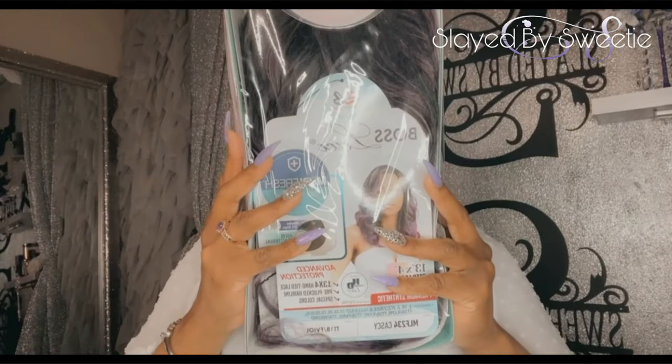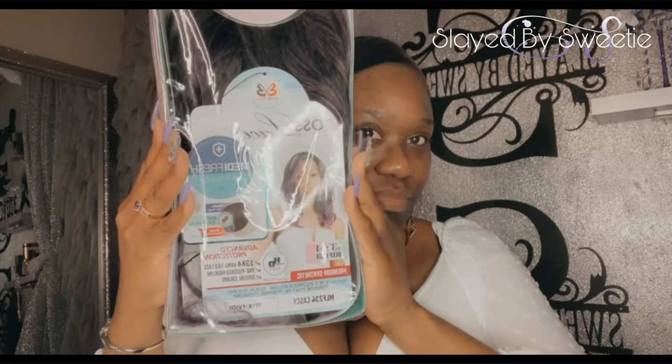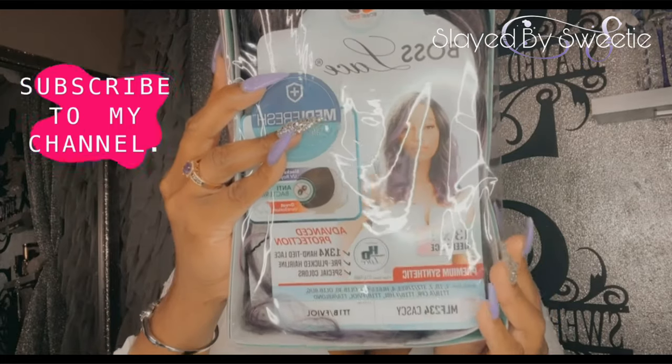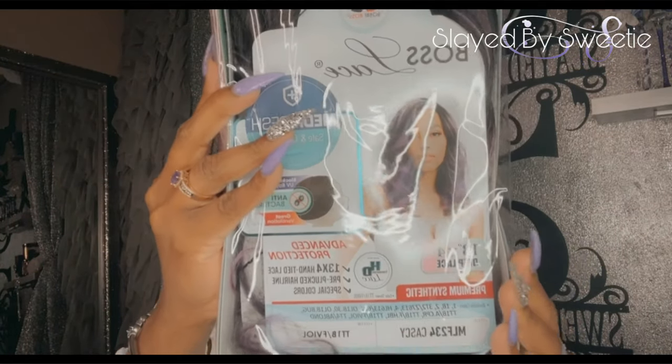Hi my sweets, welcome back to my channel! Today — slay or nay? Comment below. Stay tuned for this video if you want to see which beautiful unit I have on my head. Welcome back to the channel — we are here with some more drip today. We're coming with another Bobby Boss unit, this is Casey, and I have her in a beautiful violet color. Let's see what we're working with and get her out of this box.